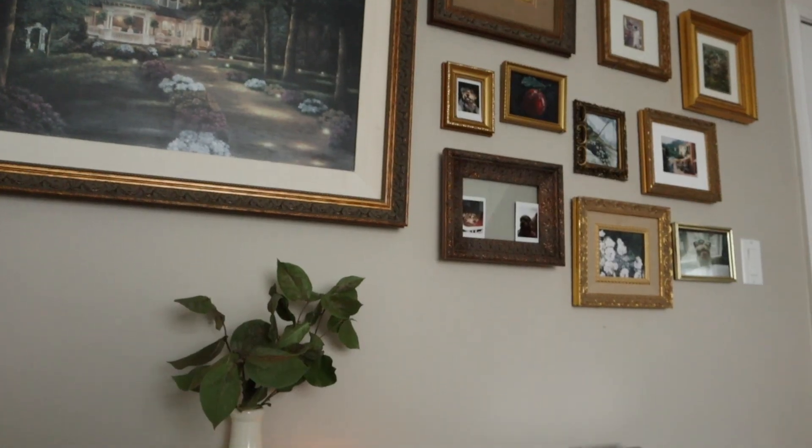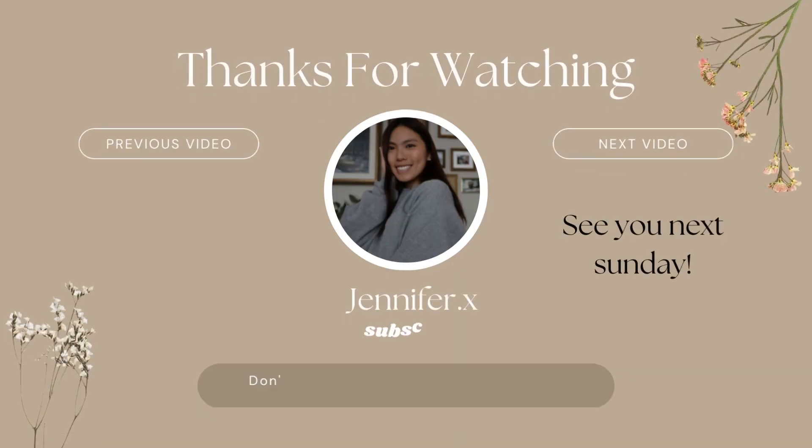Thank you so much for watching my video. I hope you enjoyed it and I'll see you guys next Sunday for another video. Bye guys!